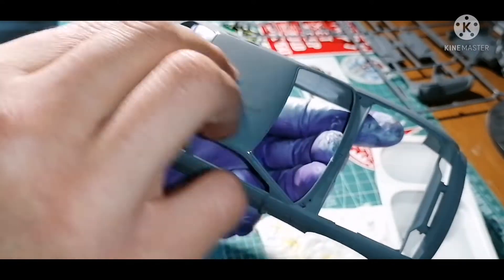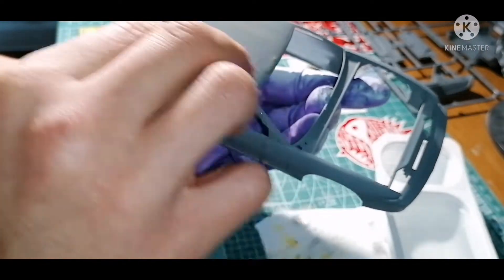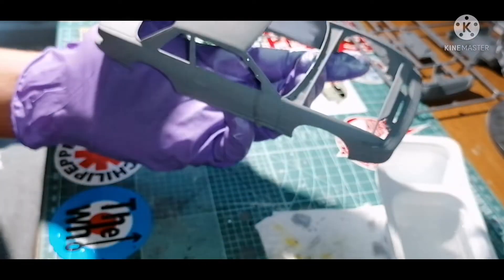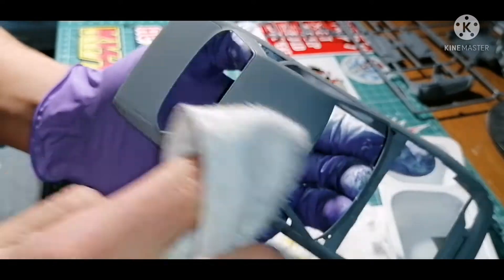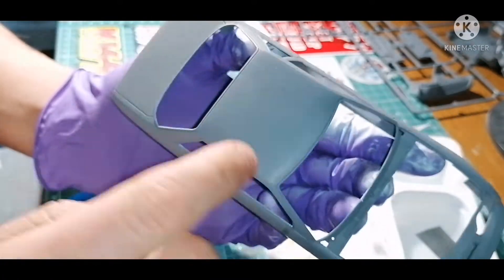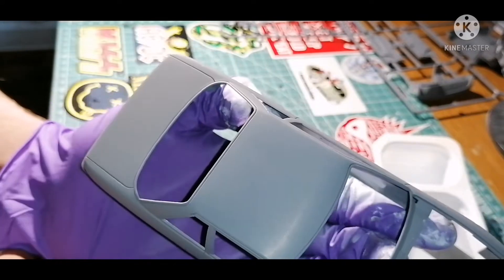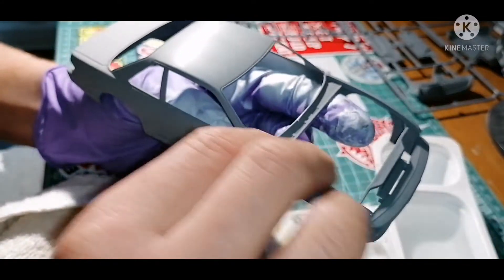Just guide it — don't push down, just let the grit of the sandpaper do the work. Try to do it all in one motion; I'm going back to front just to keep it uniform and equal, which hopefully reduces the amount of marks left in the primer before applying the color. You're just smoothing it out enough — not going back to plastic, but just enough to take that roughness away while still leaving something for the color to bite on.